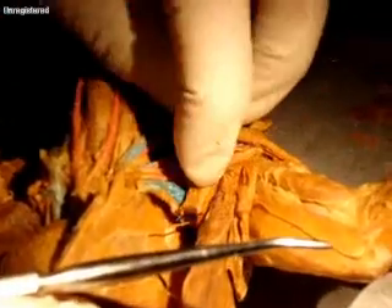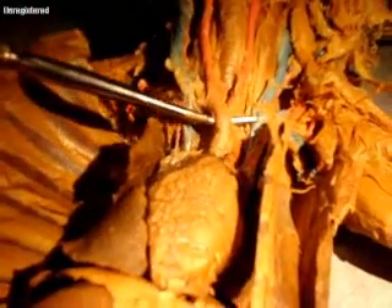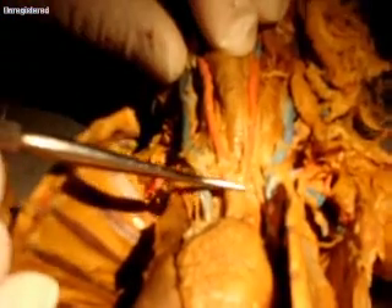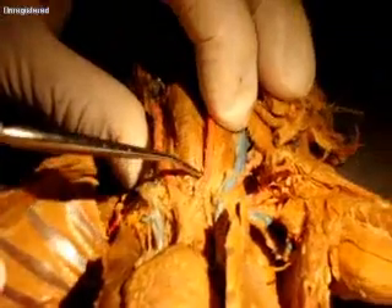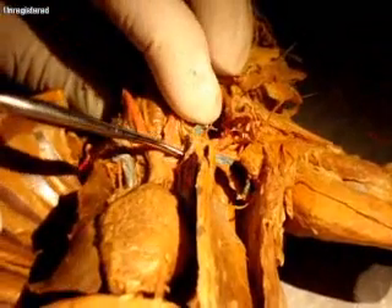Sorry about that confusion. Looking at the arteries, we have this little short brachiocephalic here. This is actually the ascending aorta, this is the aortic arch, and then it's going to go down and become the descending aorta. We've got the little brachiocephalic coming up here, and then the brachiocephalic is going to split to form the right and left carotid arteries.